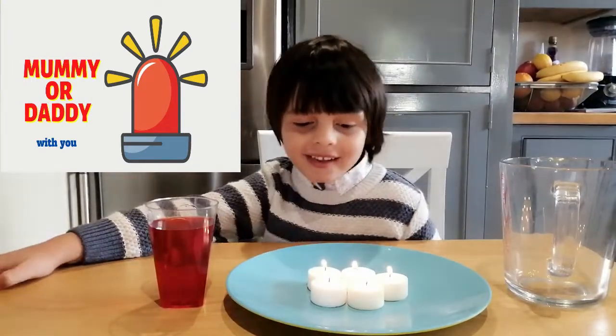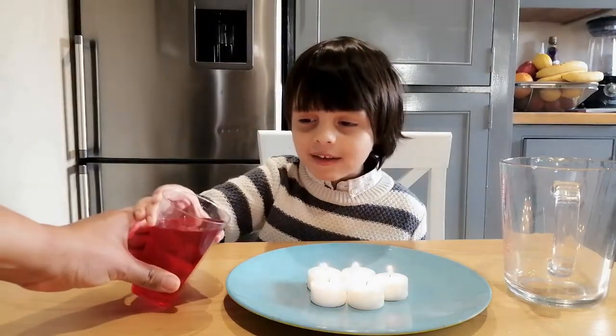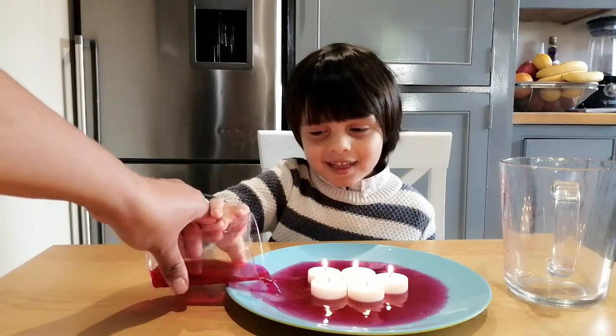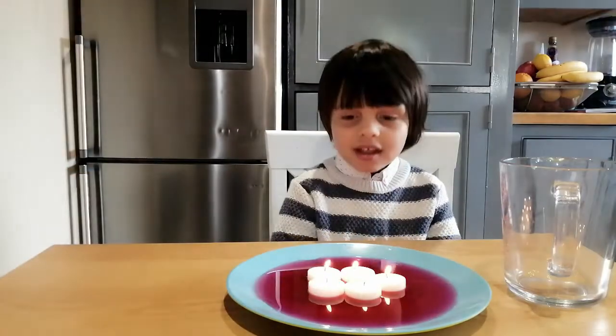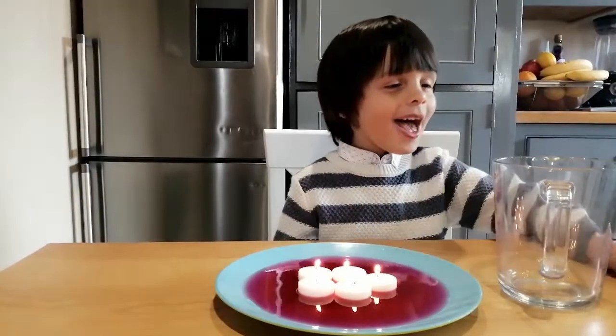We have to candle light it. Now we put the color water. And now we are going to put the glass on the top to see what is going to happen.